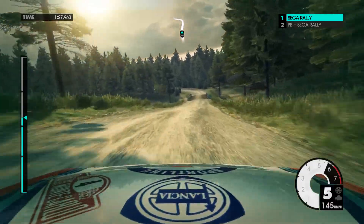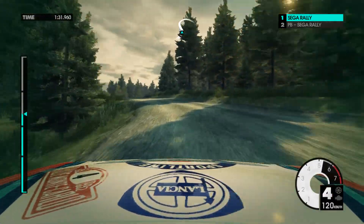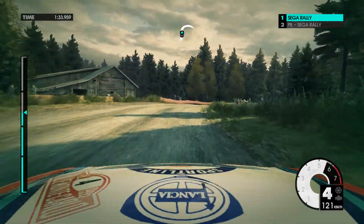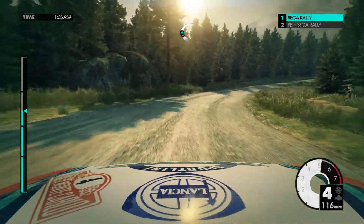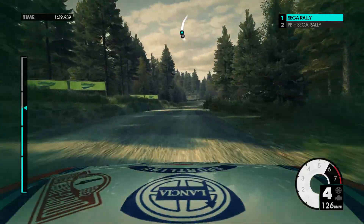60. Over bridge. Medium left keep in. Over crest. Medium right very long. 80. Easy right at house.